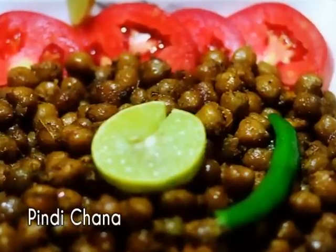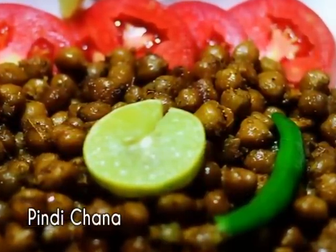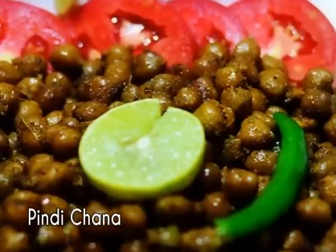Hello ladies and gentlemen, this is Chef Guru from GurusCooking.com with Pindi Chana.